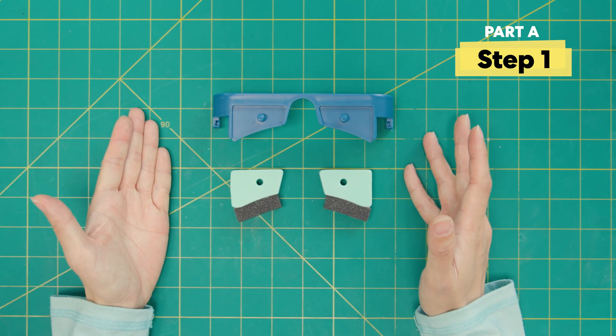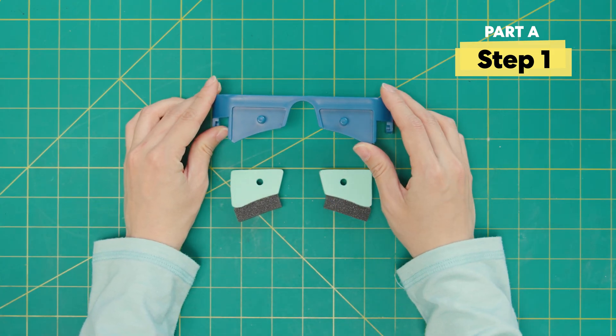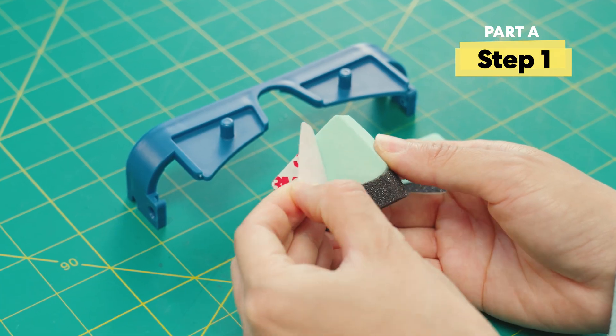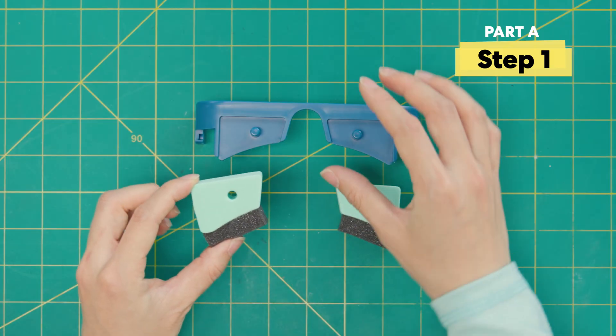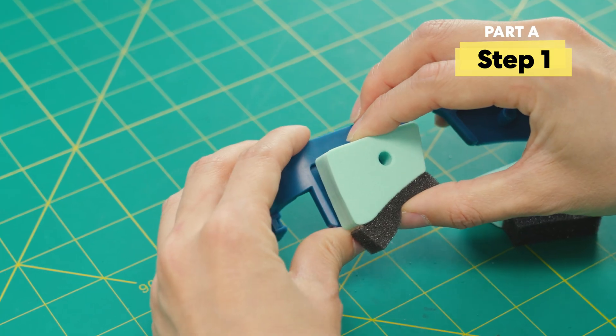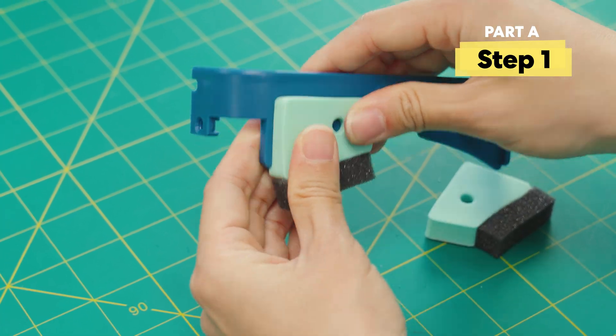We'll start with these three pieces: the bottom frame piece, which has a little notch for your nose, and these two little cushions. If you flip the cushion over, we're going to peel off this layer, and then we're going to match this shape to the bottom frame piece. Align the holes and push down so that all the edges are in.